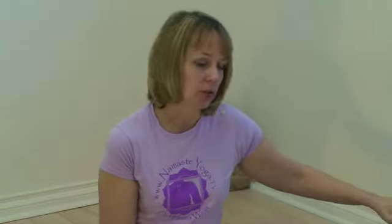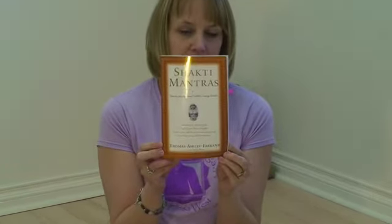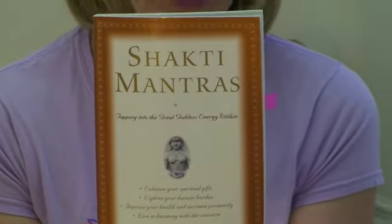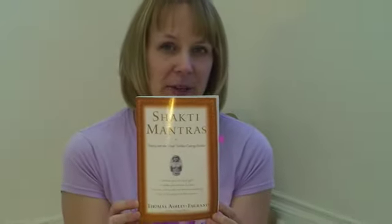If you have a block, great; if not, you can use a chair or a stool or something like that. I want to say that I'm going to be starting today's class with a story, and I want to give credit because the story comes from a really fabulous book I'm reading right now called Shakti Mantras: Tapping Into the Great Goddess Energy Within, by Thomas Ashley Perron. Just a great book, and I'm trying to get him on my radio show as well.